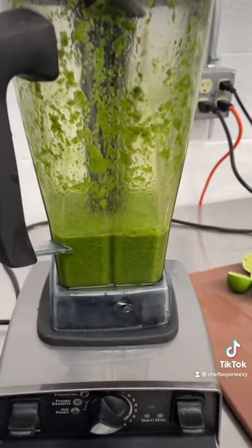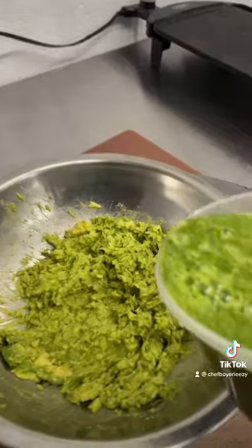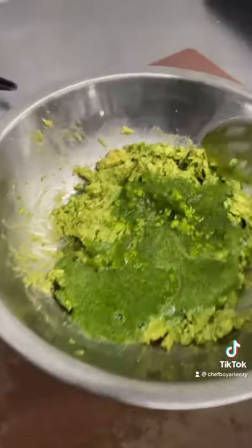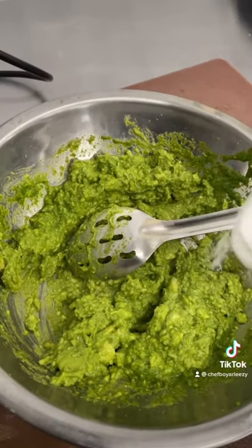When you're done blending it, it should look like this. This green liquid is the key to turning this super bright green and adding a lot of flavor. You'll add a little — you can save the rest. Mix it up with salt and lime juice.